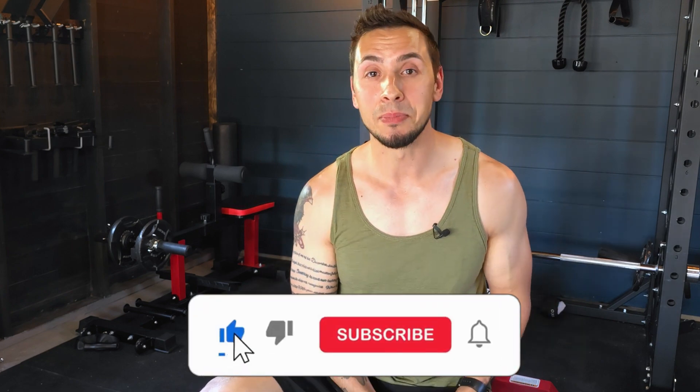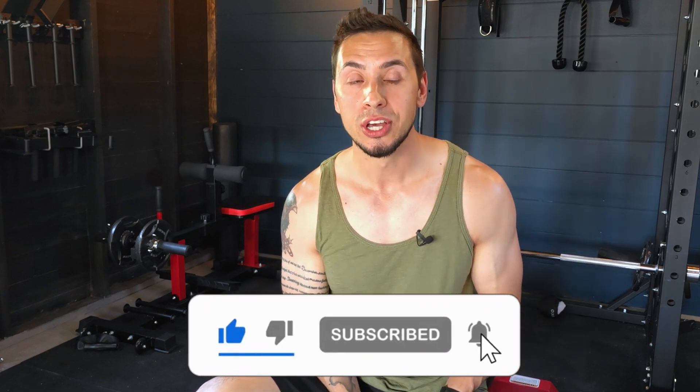I hope you guys found some value in this video. If you did, consider hitting that like button and subscribing to the channel. YouTube thinks the video linked here is going to be your favorite of my content. If you enjoyed this and want to see more videos like it on different muscle groups, let me know in the comments and I'll try to get to that. Hope you guys have a good day — we'll see you in the next one.